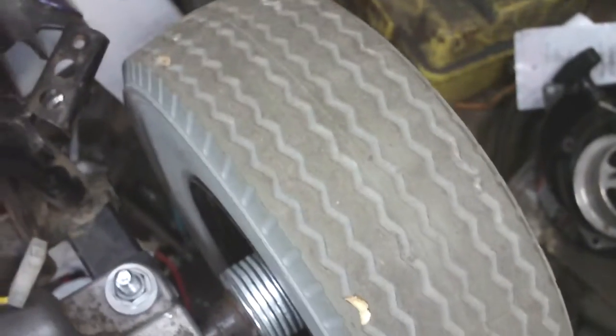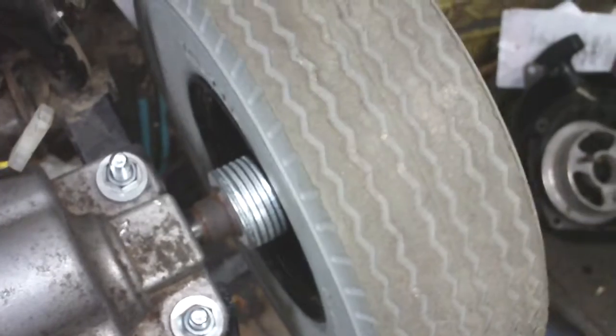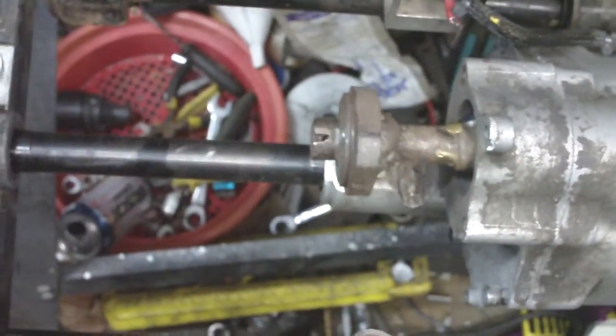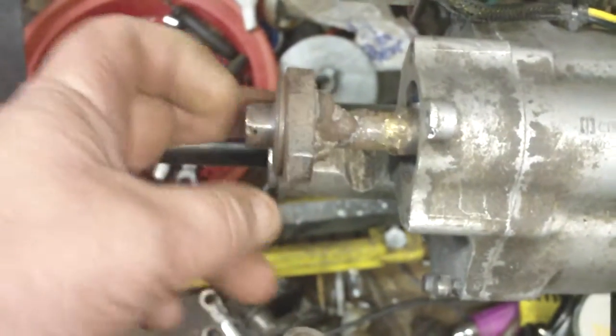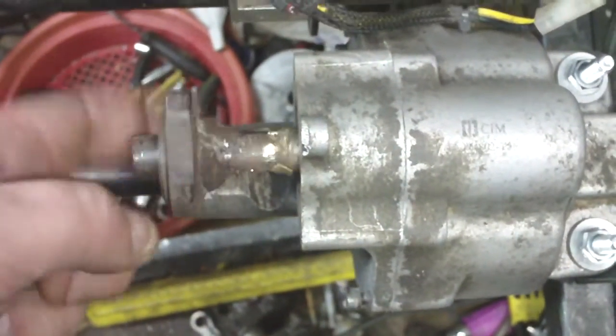Alright guys, take it easy. Remember, go over there and watch George — he's about to reveal what I sent him. Now I know I didn't have to send him a thing, but brother George needs a little bit of something to do in the winter time, and I thought I'll send him something.